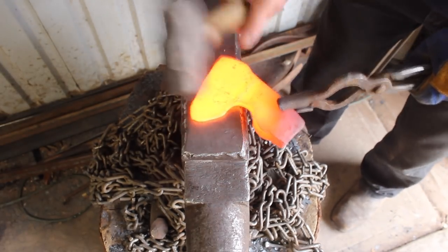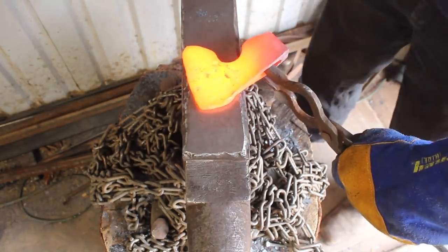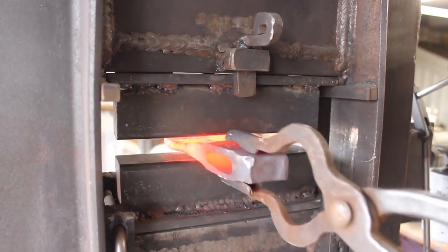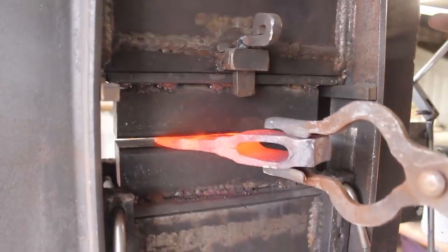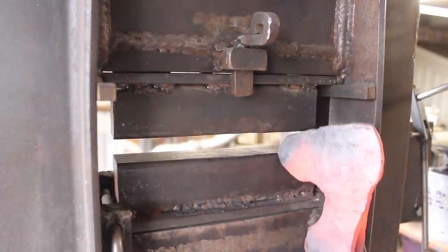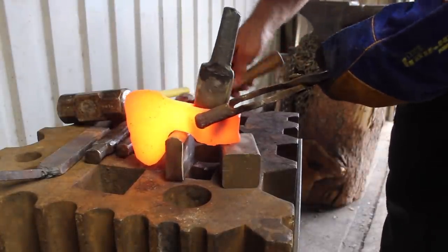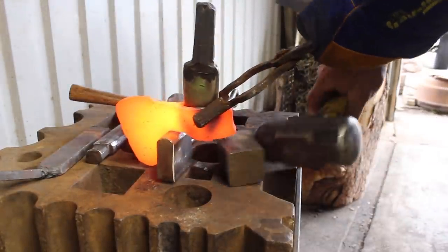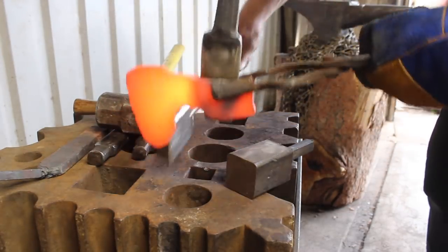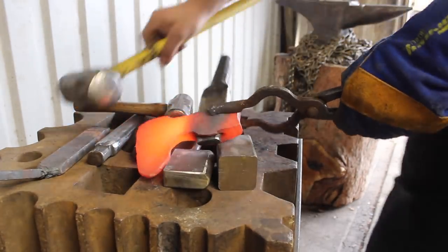Now that I have the axe forged down most of the way, I can use my hammer to even out things and get it closer to the finished thickness. I went ahead and used my press to get things nice and flat, fairly close up towards the eye. Here again I'm trying to finish the eye out, and eventually I was able to simply go between a couple of spots in the swage block and get the eye drifted the rest of the way.